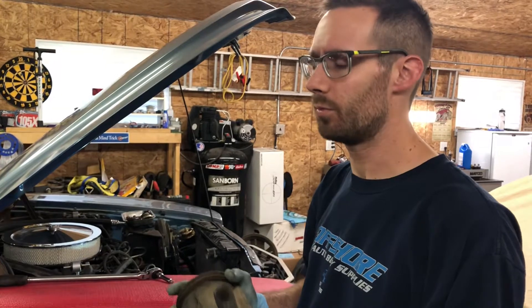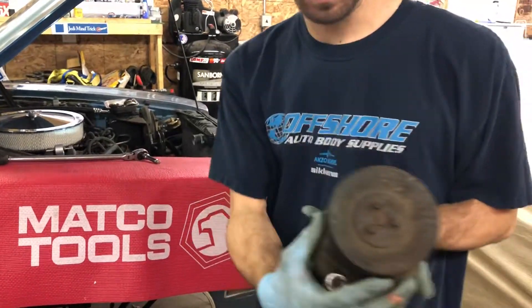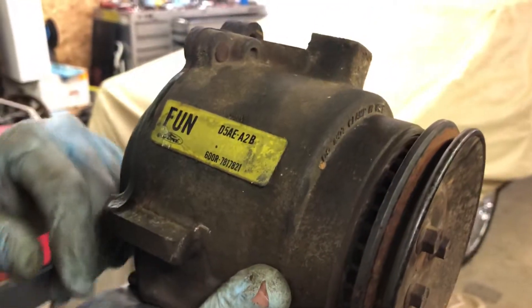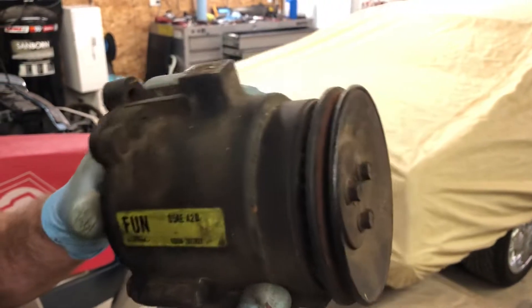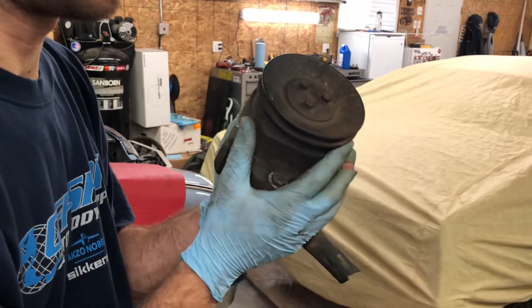Does it actually work? Probably, but not right now. So we're taking out the original Ford smog pump — fun Delta 5 Alpha Echo Alpha 2 Bravo. If anybody wants to rebuild it, hit us up — we'll sell it to you for the best price.